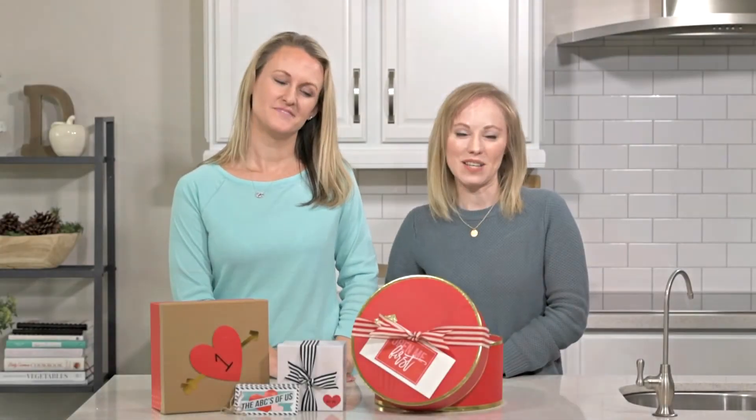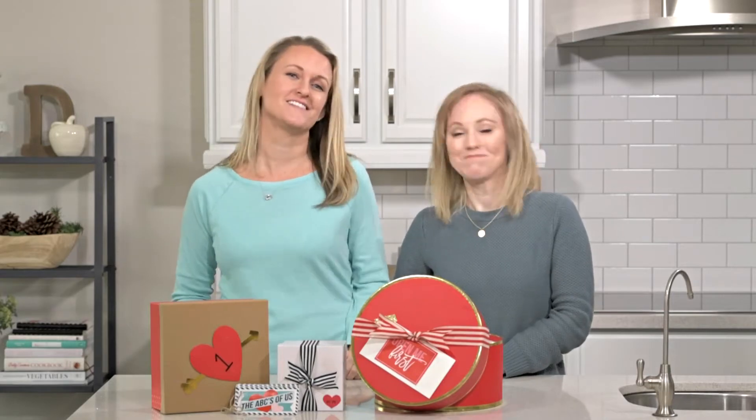Hey guys, welcome back to Somewhat Simple. If you are looking for the perfect Valentine's gift for your sweetheart, we have got you covered. Today we're showing you four different ideas that are super thoughtful and also very easy. Let's get started.